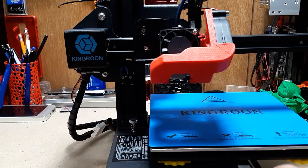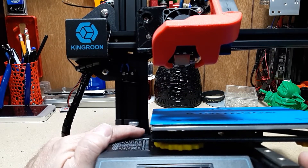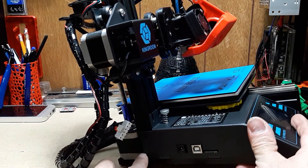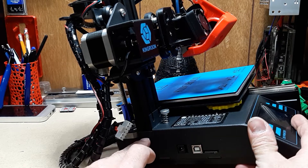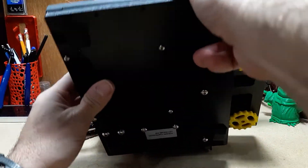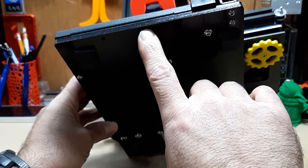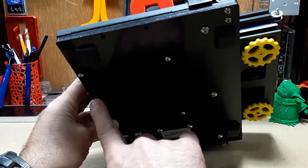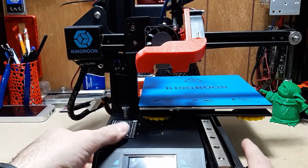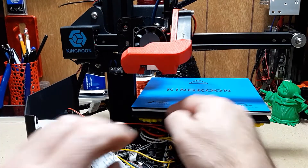To get the screen shroud off, you're going to need to take out these two screws back here — they just unscrew and slide up and pull out. You're also going to take off these two screws down here — they do have T-nuts, just unscrew them and let the T-nuts fall down. You're also going to take off five screws down below: one here, one here, one here, one there, one there, and one down here between these two. Once you've got those out, the top shroud should just pull off — nice and simple.